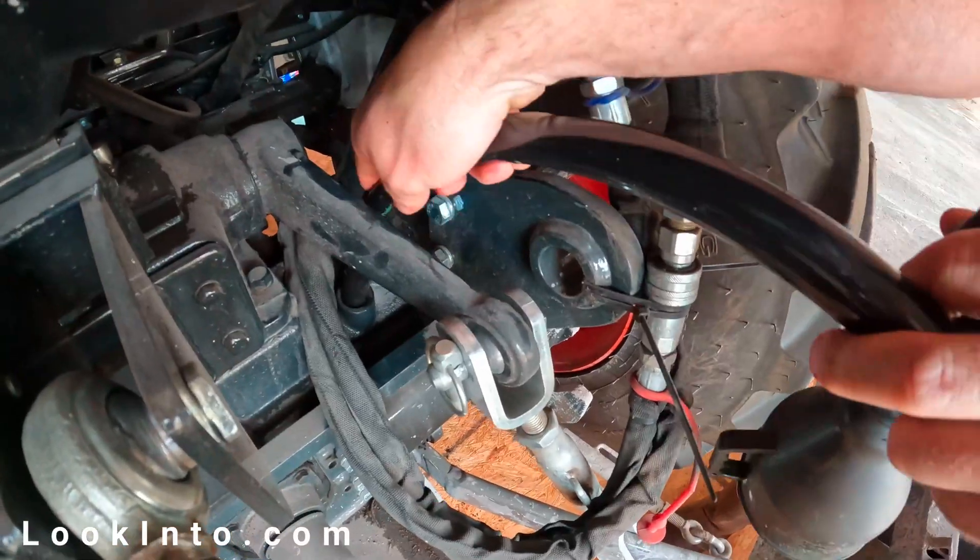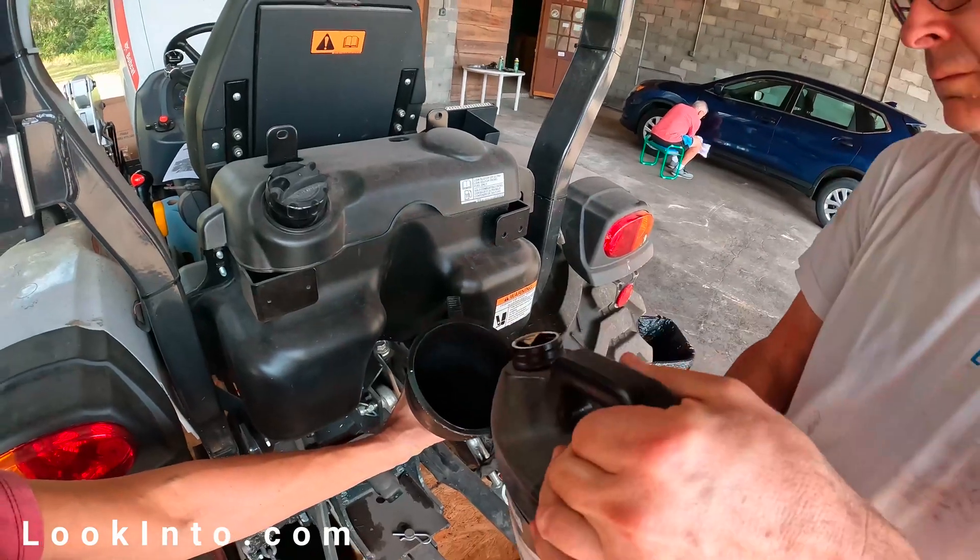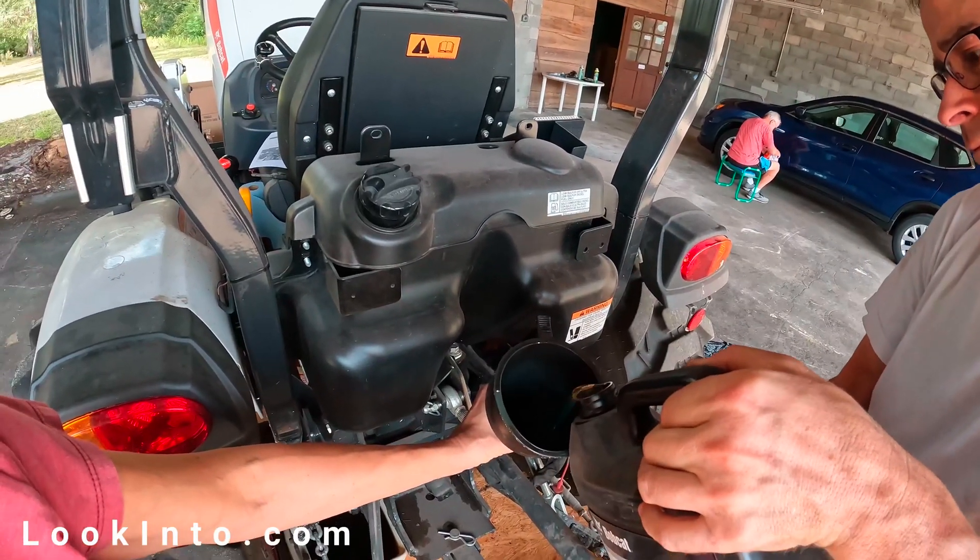Once again, I use the tube with my funnel. This part can hold six gallons of trans diff fluid, but start with five or so and then start checking the dipstick. We'll run things later on and top off as needed.